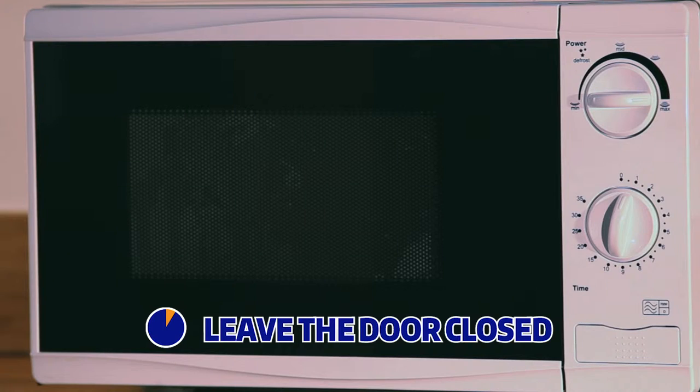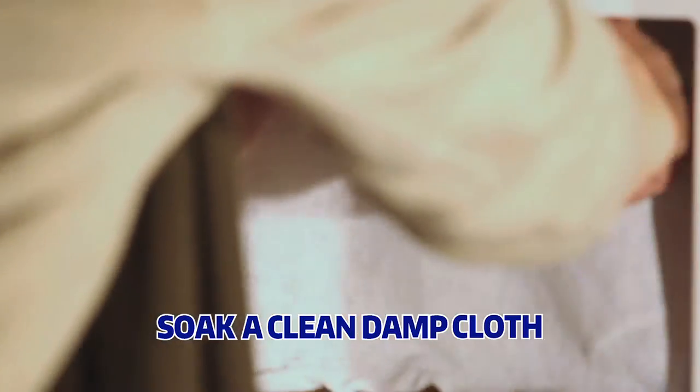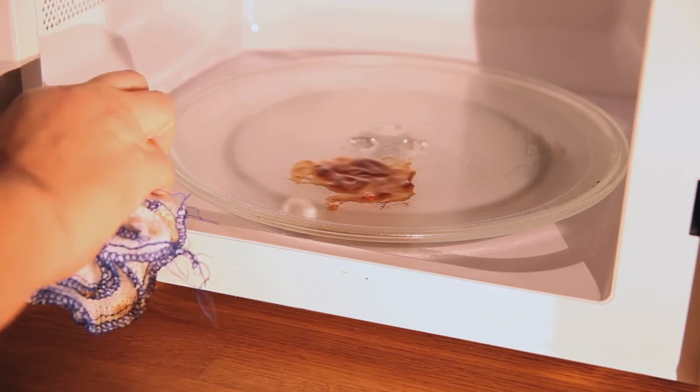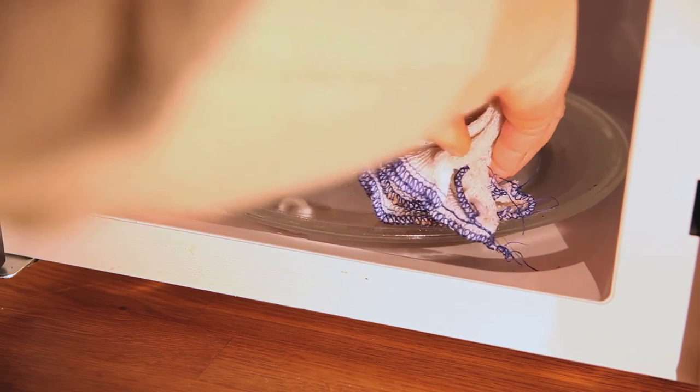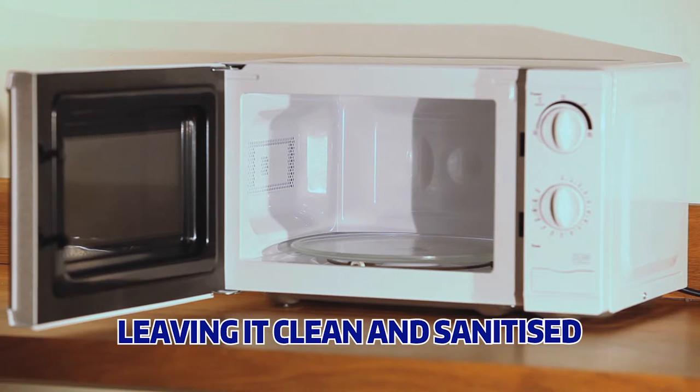Once it's finished, leave the door closed for five minutes. Then soak a clean damp cloth in the liquid that is formed and use this as the final part of the cleaning process. Just wipe away the residue with ease to leave a brilliantly clean and sanitized microwave.